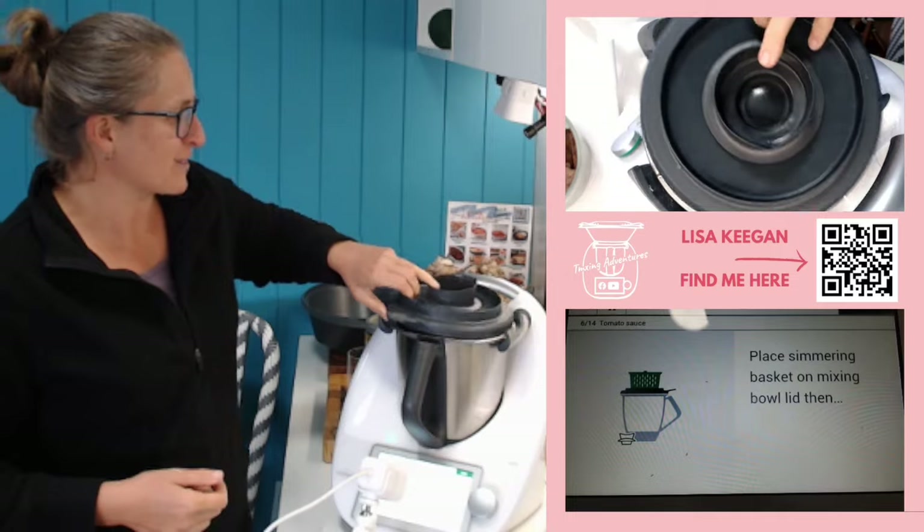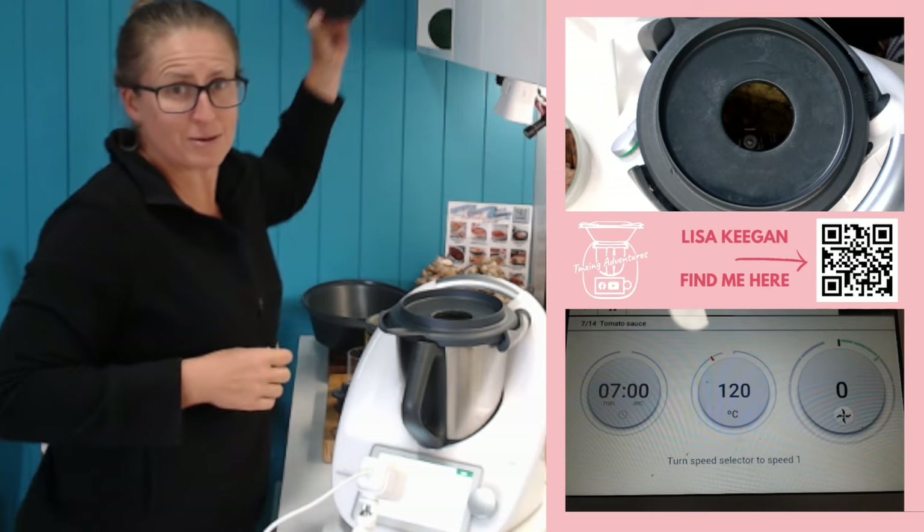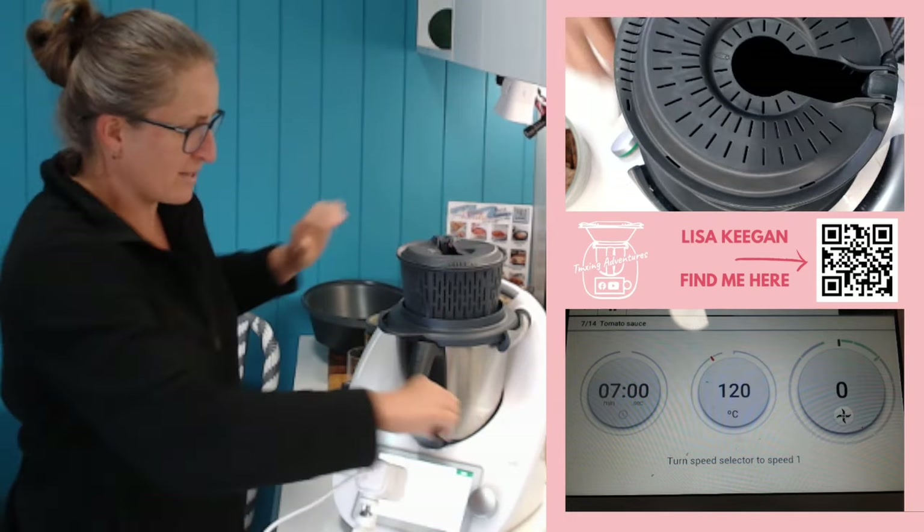Place the simmering basket on top - this is a safety feature when we're over 90 degrees. We've put the simmering basket on top and we're going to cook that for seven minutes. Then let's talk CookidoO.